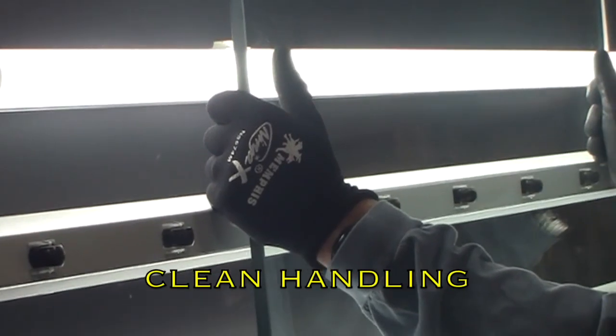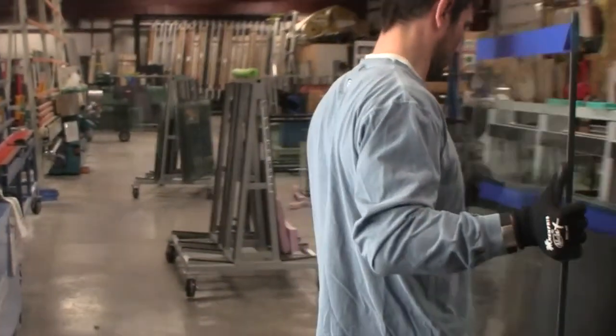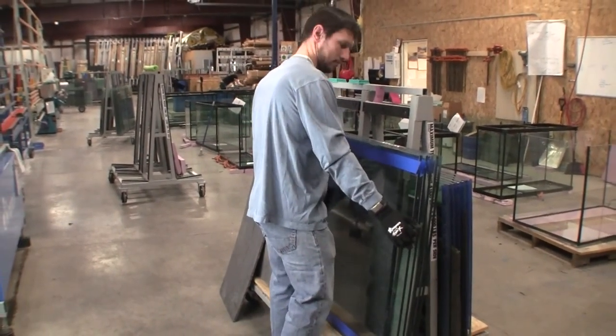From this point until the tank is sealed, the glass is never touched by an ungloved hand, because the oils from human skin can keep the silicone from adhering to the glass as completely as possible.